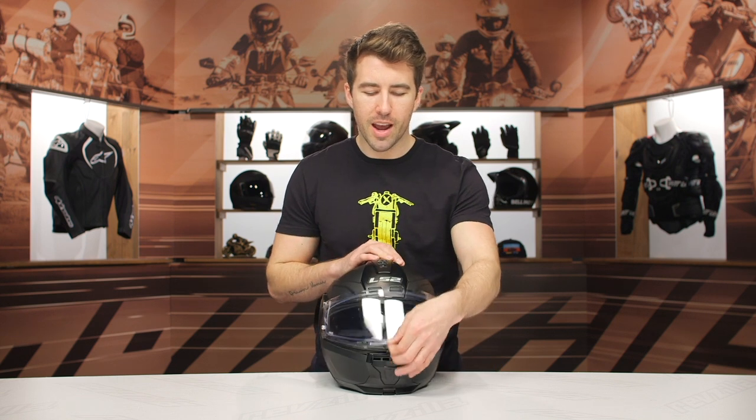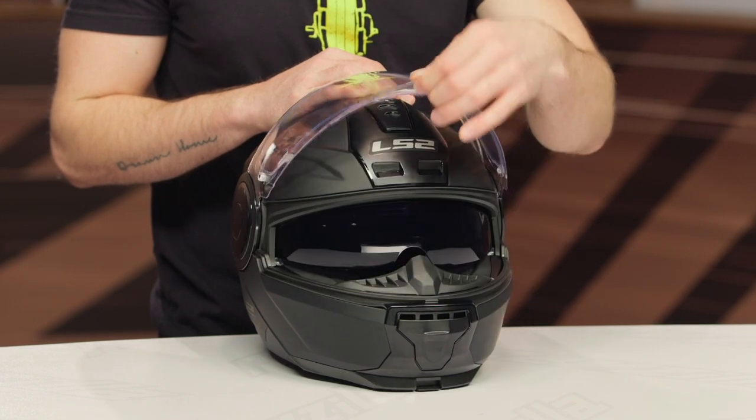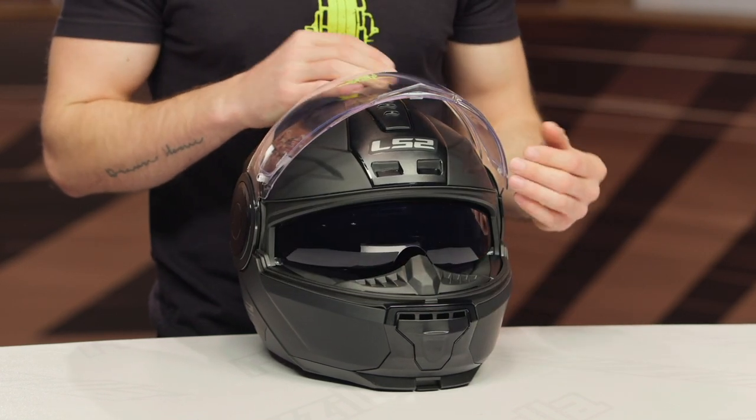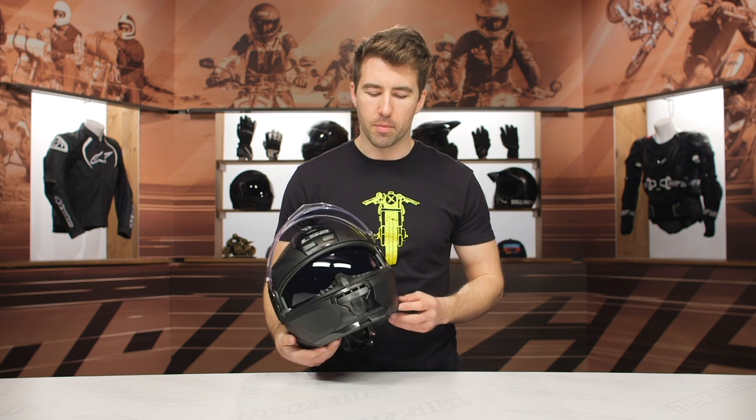Now the shield itself, we've got a large tab here to lift the shield. No detents — it's just really that closed or that open riding position. Pinlock insert included, and that is really nice to help eliminate fogging. If you're riding in colder conditions or you get caught in the rain, that will prevent your shield from fogging up.